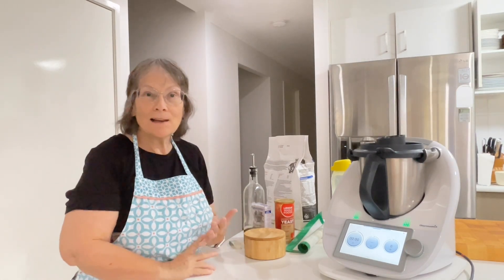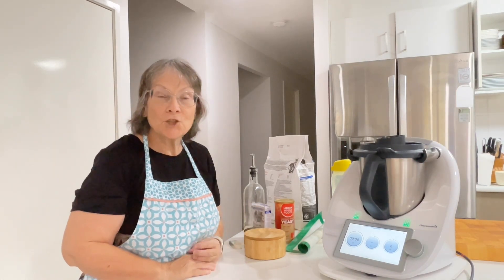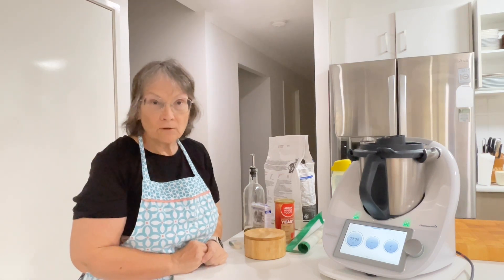Good morning everyone. Welcome to my channel. For those of you that don't know me, my name is Janice and I'm a thermodynamics consultant.